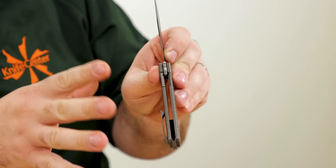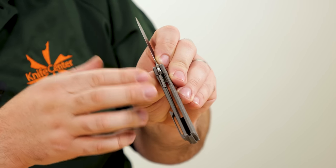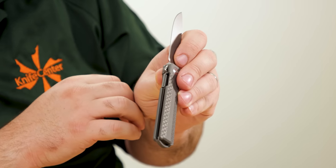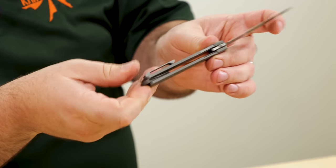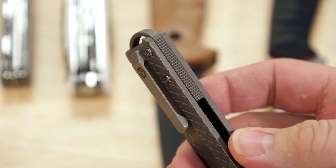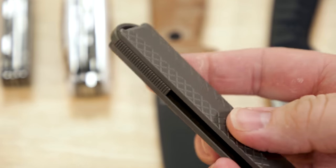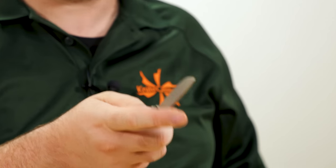We have ball bearings in the pivot, and a bolstered frame lock — it kind of behaves more like a liner lock, but you have a thicker piece of metal that actually engages with the tang of the blade, not just a thin liner. That's pulled straight from Ken Onion's customs — a very nice touch. Milled pocket clip with no visible screw from the outside; it's secured from the inside. Nice flipping action as well.